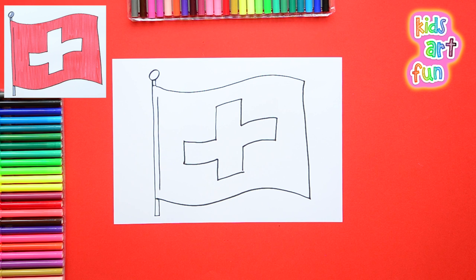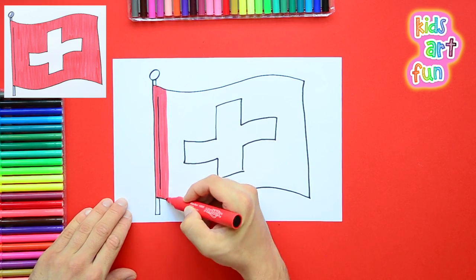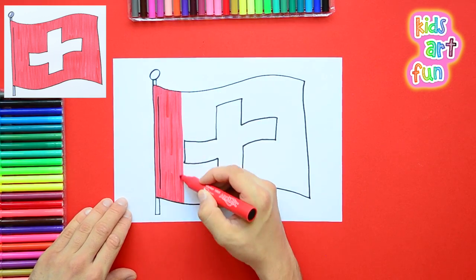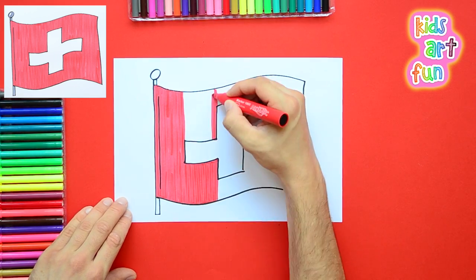Now we're going to color it. This one's going to go fast, so if you need to, you just slow down by pushing pause. You can pause me because I'm really roaring ahead — I got a thick pen, I got a fast hand, and I'm going for it.